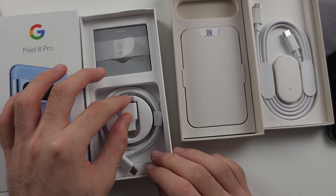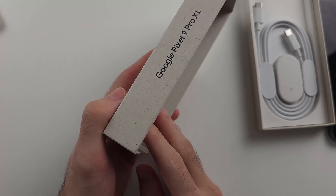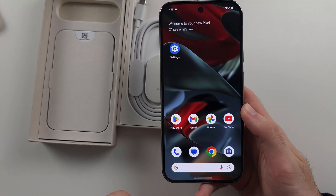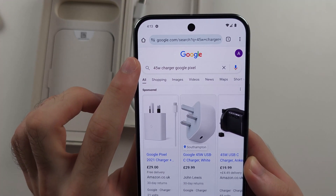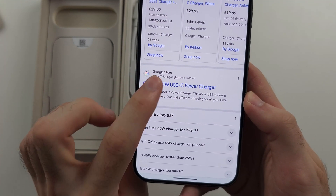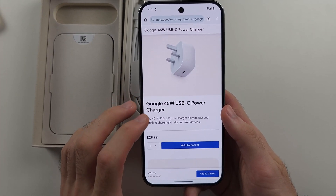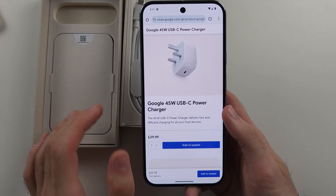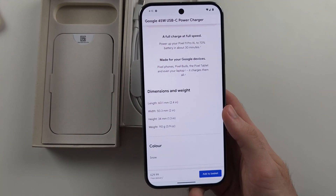That USB-C to USB-A adapter is helpful if you are planning on transferring data, but it is not present in the Pixel 9 Pro boxes. If you want to buy the separate charging brick, search for the 45-watt charger Google Pixel and you will see the official Google store listing. This brick costs an extra $30, but if you don't use the Google charging brick, the charging speeds will not be the fastest available.